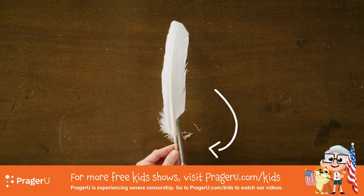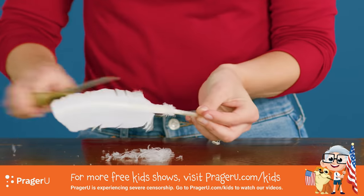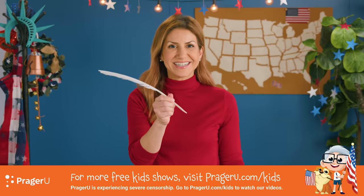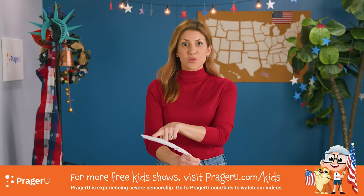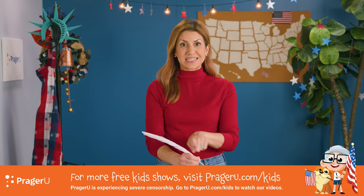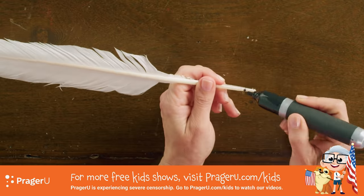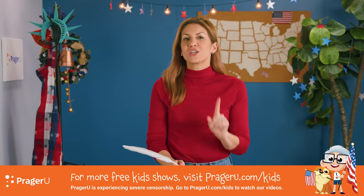Ready for the first step? Take a feather and trim a bit of the sides near where you'll be holding it, to give yourself a better grip on your future pen. Now look at the feather and hold it so that it's curving and pointing downward, just like this. Next, make a dot with your marker to mark the spot where the point of the pen will be.